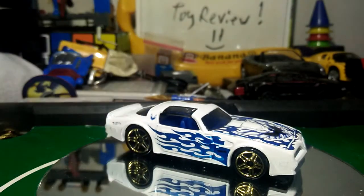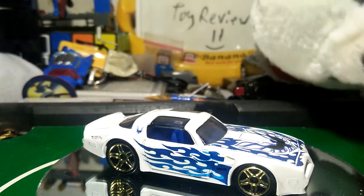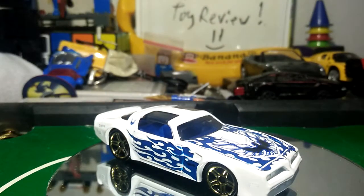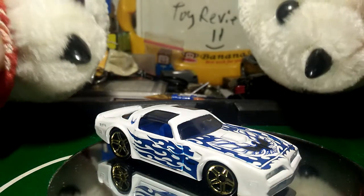This car only sells for 70 pesos. It only ships to the Philippines, but if you are from overseas you need to pay shipping. If you live in the Philippines you get free shipping.